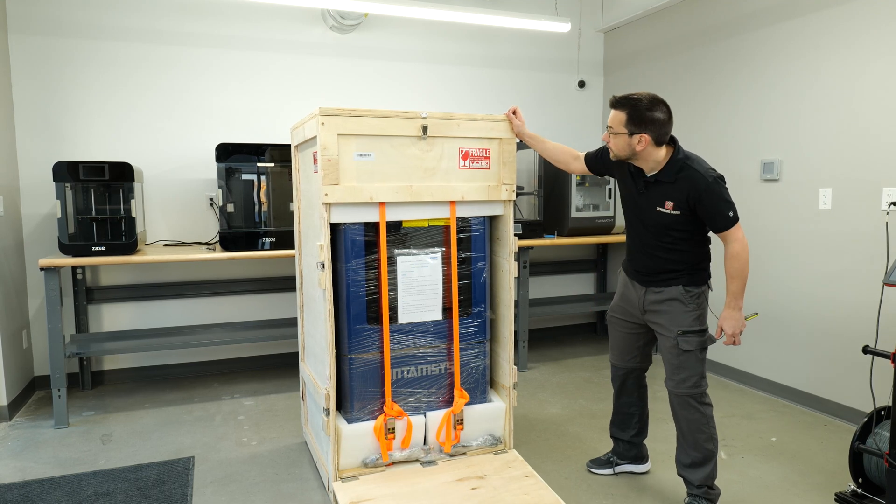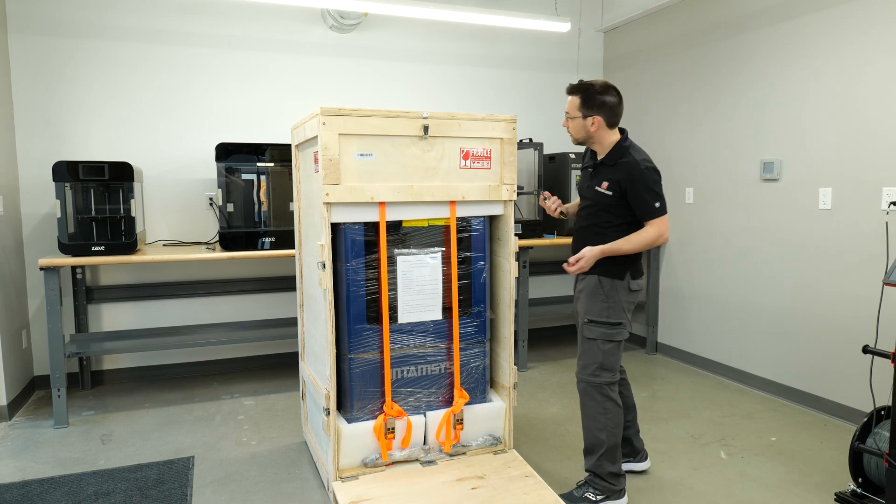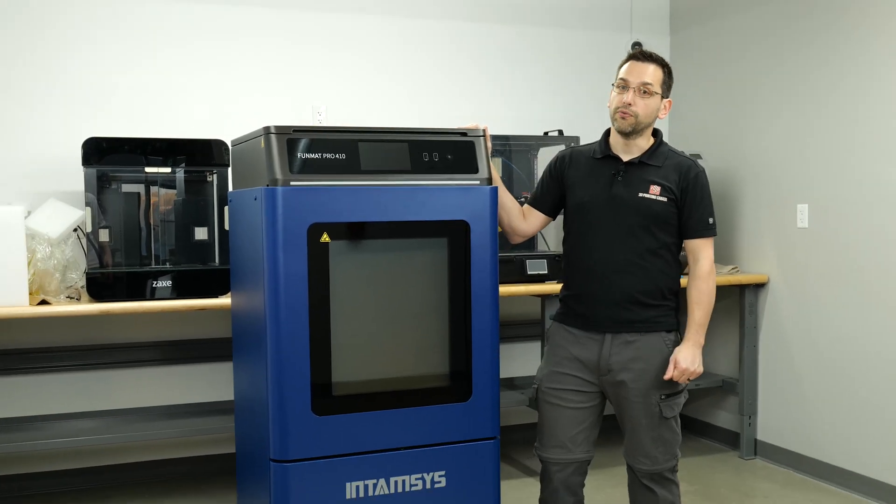That's a beast. I'm gonna need a drill. This is the Entamsys Pro 410.